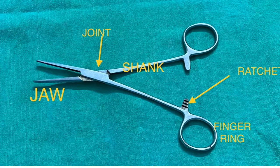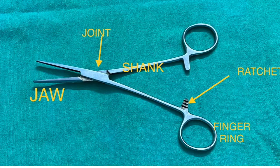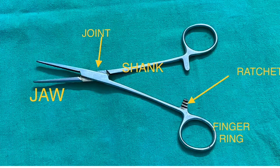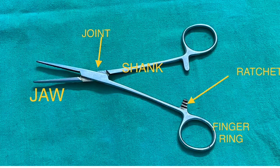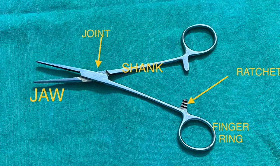If you take any kind of instrument, these instruments can be labeled as jaw, joint, shank, ratchet, and finger grip. In most blunt instruments you can call it the jaw; in sharp instruments we can call it the blade. The next part is the fulcrum, which is the joint, and it comes in two variants.